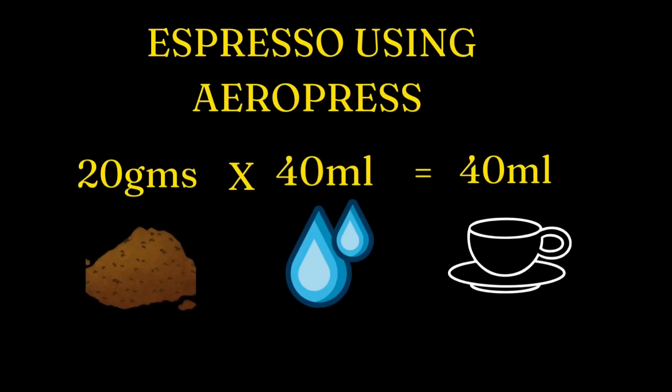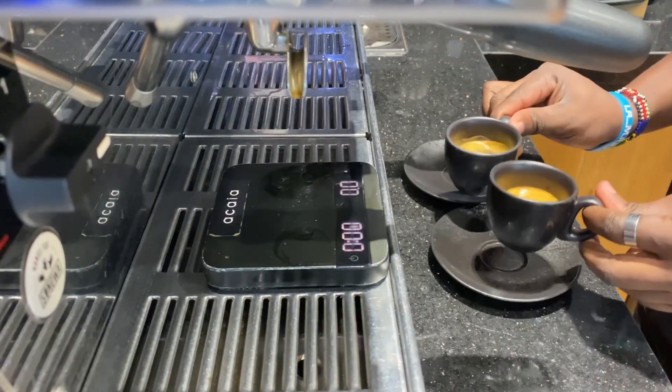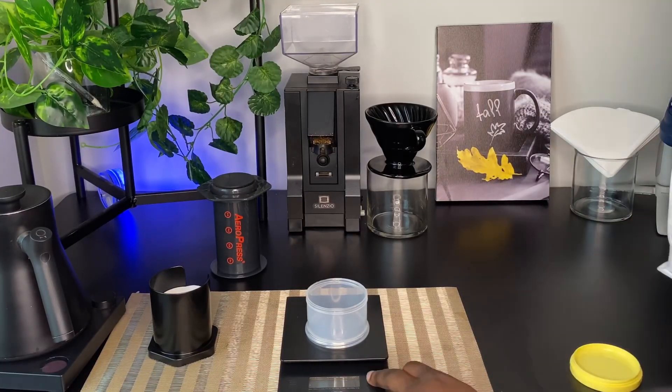Since we want to adjust the strength of our coffee, we'll use 20 grams as our standard amount but reduce the water. I'm going to add only 40 ml of water into our AeroPress so that we get something similar to an espresso. Keep in mind that espresso is different — it's made using an espresso machine where pressure is forced through the coffee to make a shot. The recipe we're using with the AeroPress is just something similar to an espresso, but it's not a perfect shot of espresso.